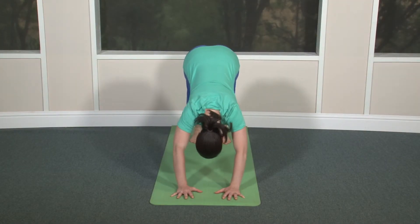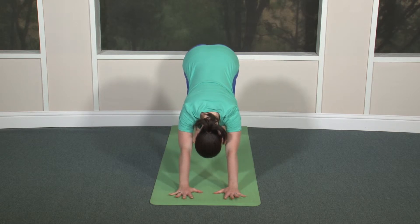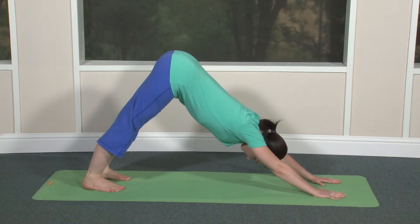Roll your shoulders open away from your ears. There should be space between your arms and the sides of the head. Press the base of each finger firmly into the floor and distribute your weight evenly throughout your wrists and hands. Use the strength of your arms to shift weight onto your legs, not just to hold up the body. Relax your heels toward the floor — it's fine if they don't touch the floor.